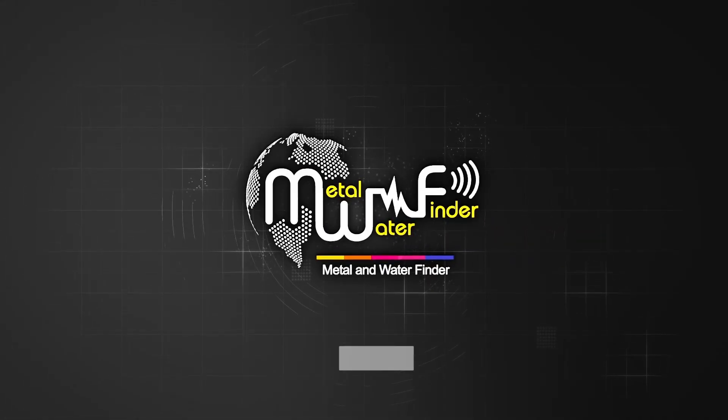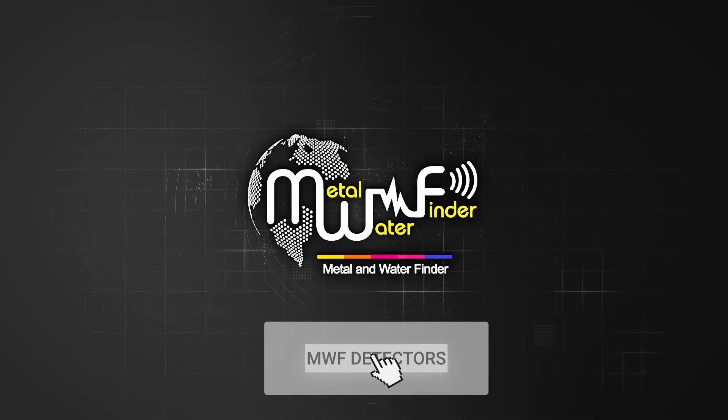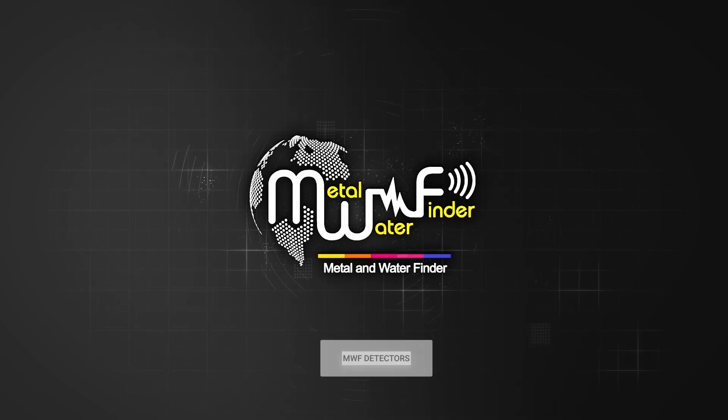Thank you for watching, and we hope you follow our YouTube channel to always stay updated on the latest new technologies that MWF Detectors offers you.